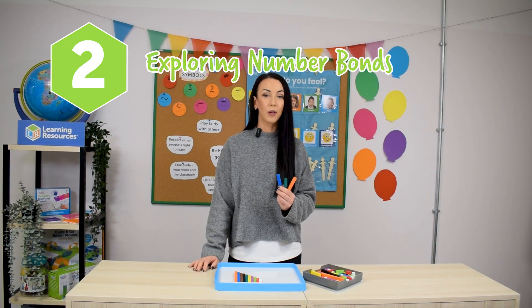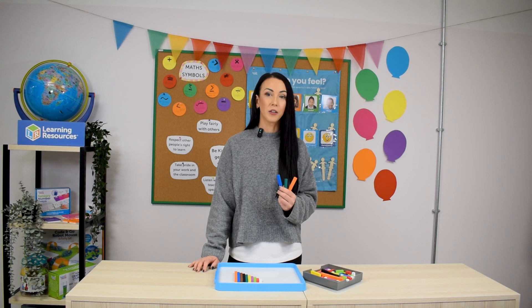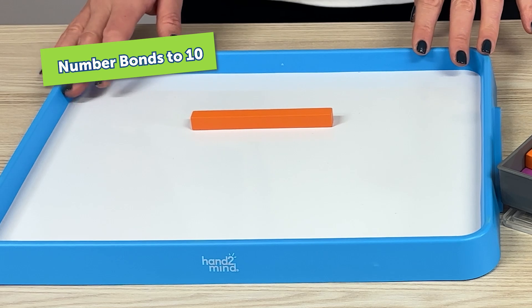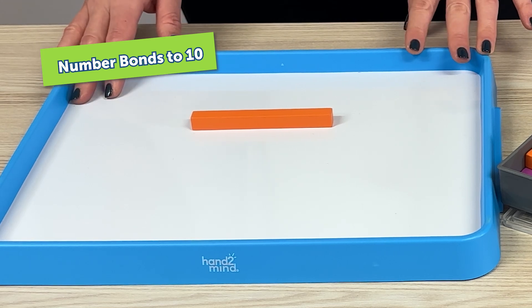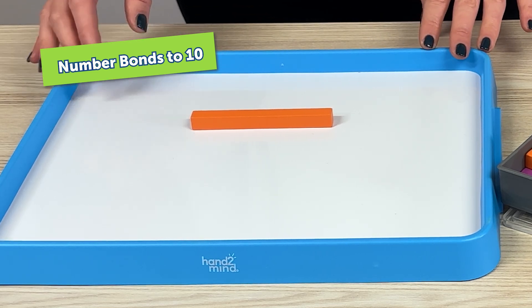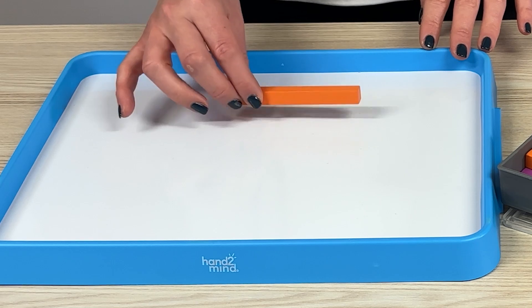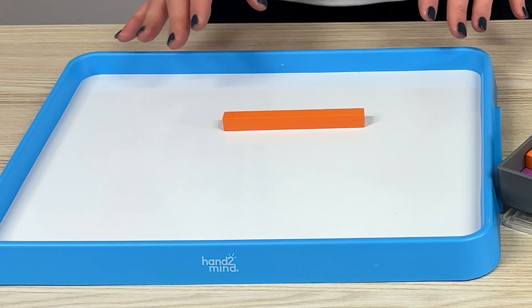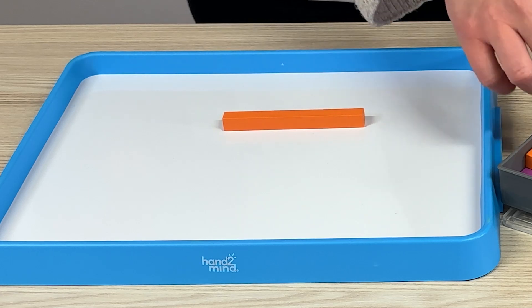Moving into year one, Cuisenaire Rods are brilliant for exploring number bonds to 10, a key concept in the national curriculum for building fluency with numbers. We're now going to use the Cuisenaire Rods to help us with our number bonds to 10. Provide children with their number 10 rods and then ask them to explore two parts that can make 10.